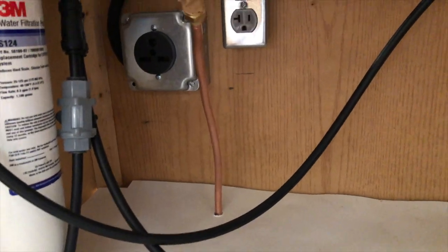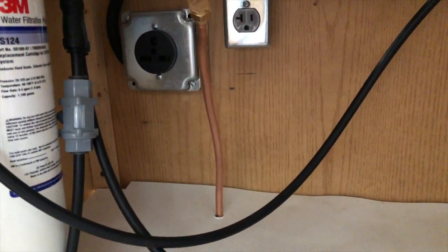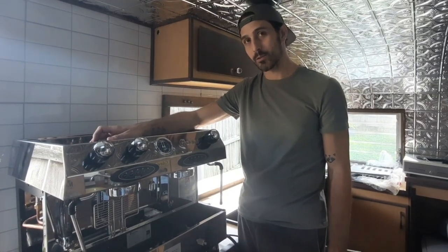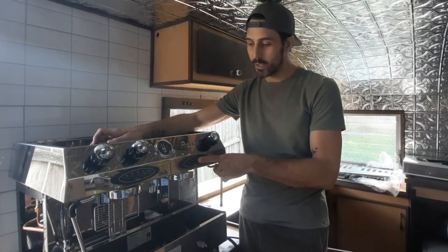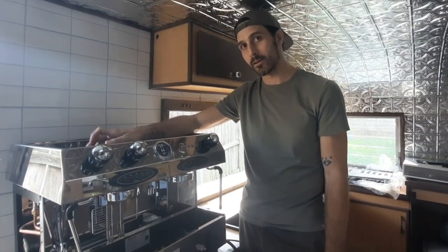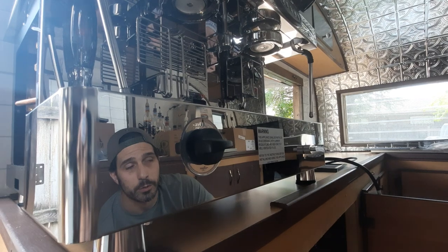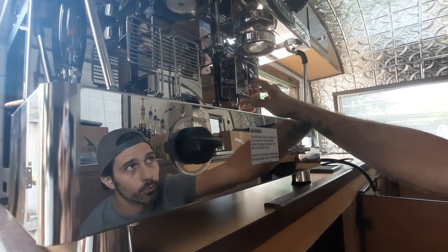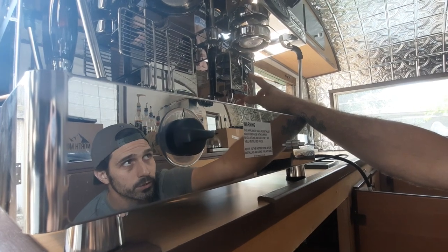The propane line runs up to the tongue of the trailer, where I have my propane tanks mounted. Even though this machine is propane powered, it does require some electrical to run the button panel, which I'll be connecting to a battery system — we'll go over that a little bit later. Up here we have the rocker switch — this is the switch for using propane, or you can go full electric if you'd like.